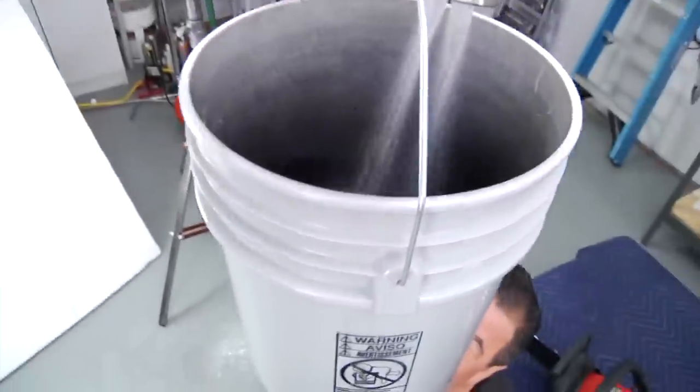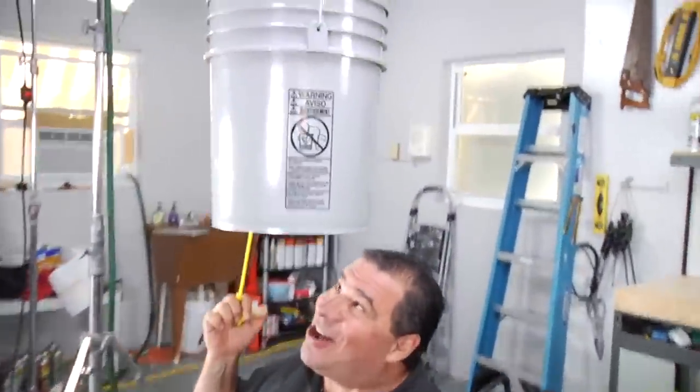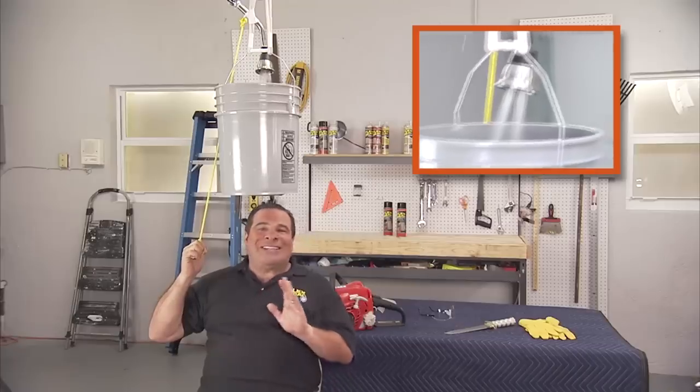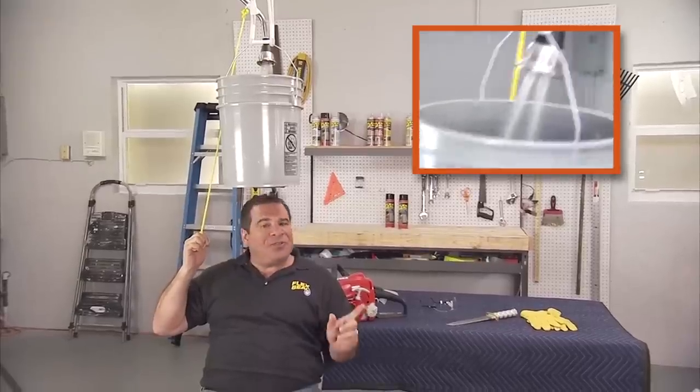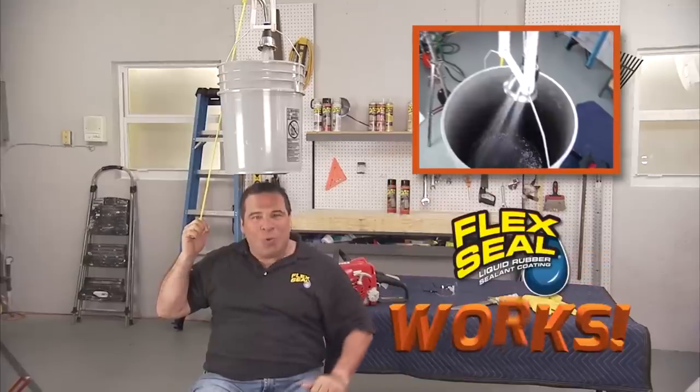Cameraman, you checking this out? Come down here, look at this. This is awesome. Flex Seal is an amazing product. If you fill all the cracks and holes and let it dry completely, Flex Seal works.